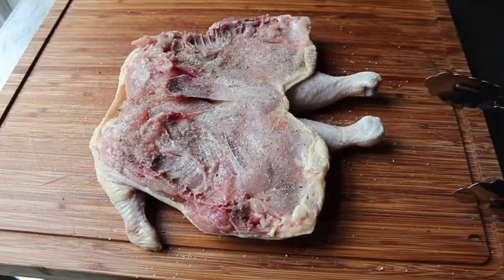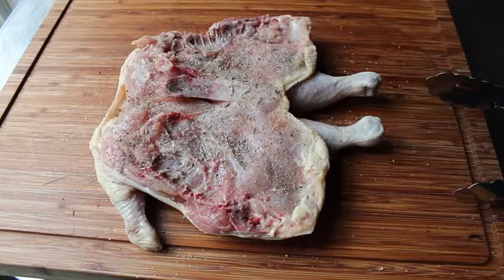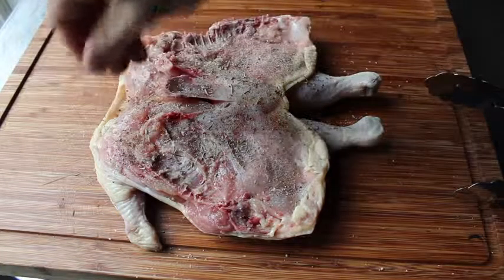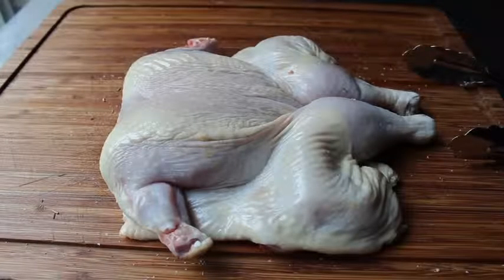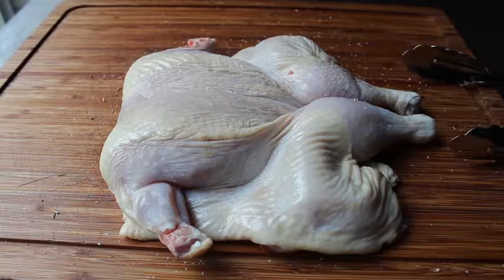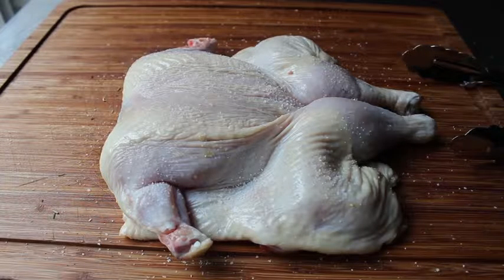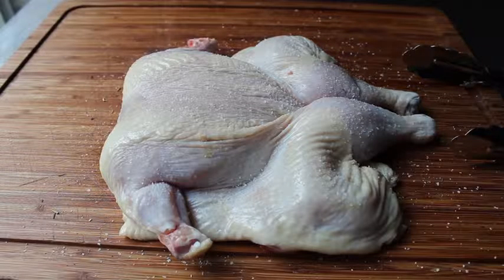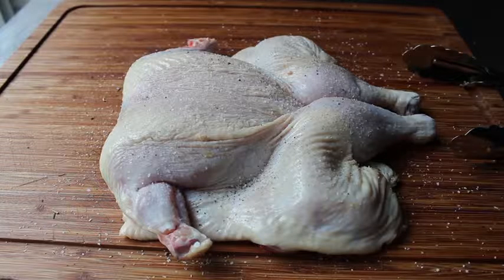Once the chicken is spatchcocked, season it with the skin side down. Give it a generous application of kosher salt, freshly ground black pepper, a little shake of cayenne, and some dried herbs — I'm using herbes de Provence, which has rosemary, thyme, lavender, oregano, and a few other things. Of course this part is totally up to you; you can use any herbs you want. Then flip it over — on the skin side we're only going to do salt and pepper.